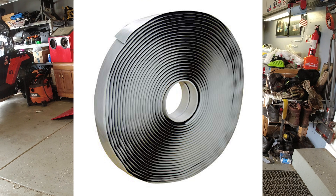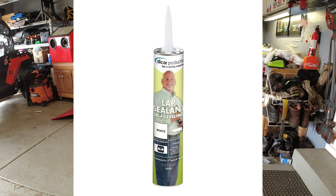I followed Renogy's instructions and everything out on YouTube and the internet. I put in the butyl tape, then the brackets, and the screws had rubber grommets on them. Then I put self-leveling dicor over everything — probably used way too much. I had 24 screw holes in the roof and one of them ended up leaking. My guess is that because I couldn't grab studs on all the brackets, the butyl tape didn't get pressed down well enough, and I had a leak.